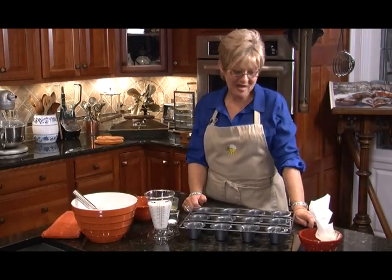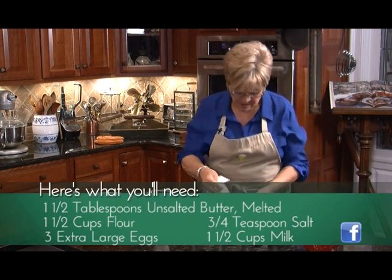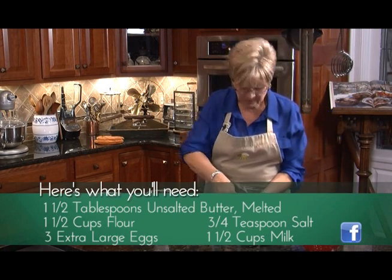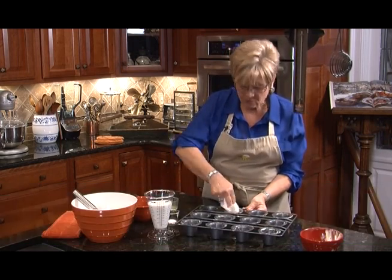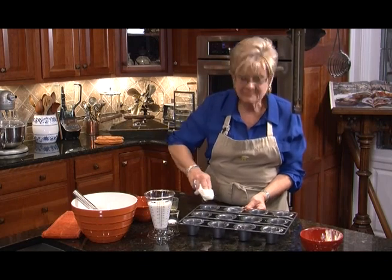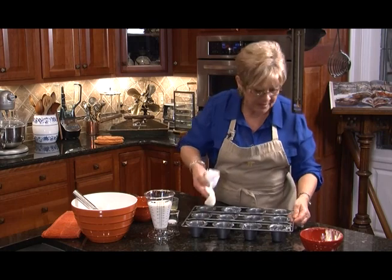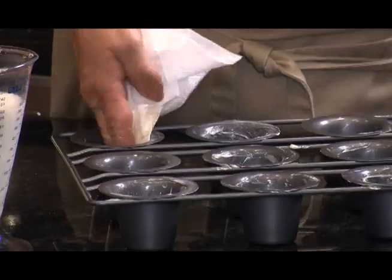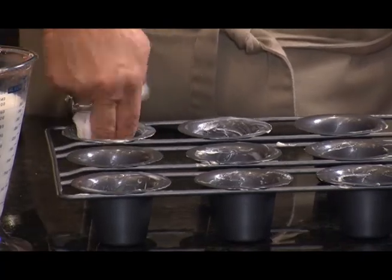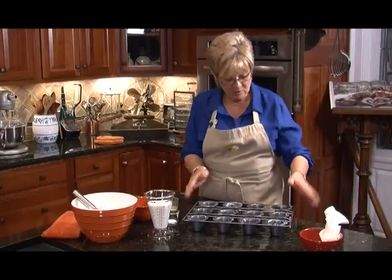Welcome back. Let's make some popovers. Popovers are a lovely savory bread, and if you'd like you can add all sorts of different herbs and even cheese — make it the way that you like it. I'm buttering my popover tin. You don't have to have a popover tin; you can use custard cups or a muffin tin — anything that you have that will hold the batter.